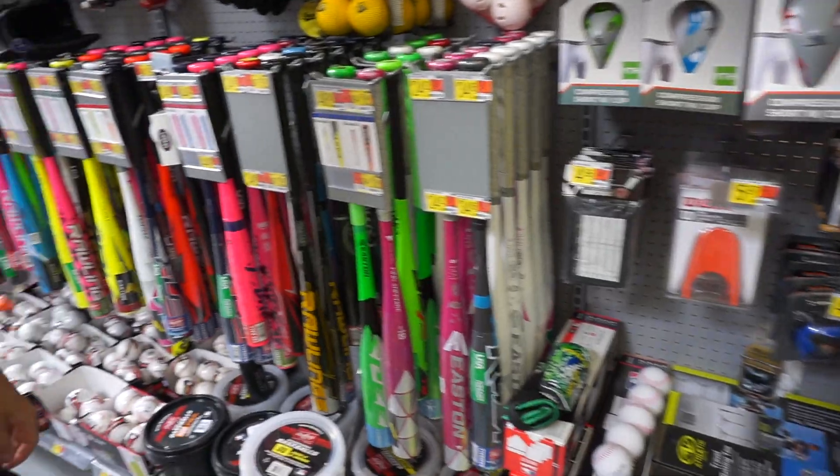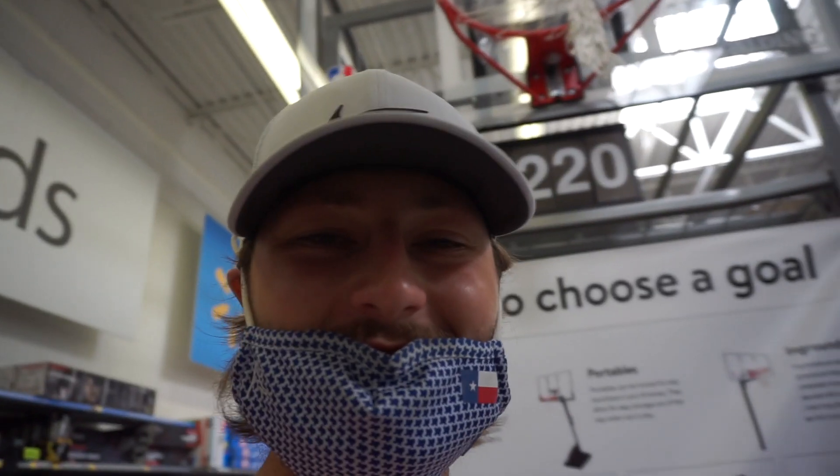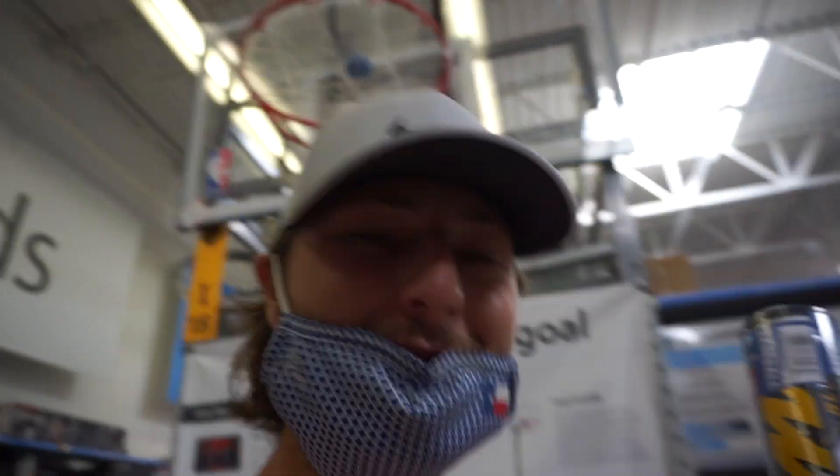Quick little problem — they do not carry any wooden bats at Walmart. Let's grab the 30-incher; give us a little more leverage using a 30-inch bat instead of the 28. And yeah, now we're going to go check out and we'll see you at the course.